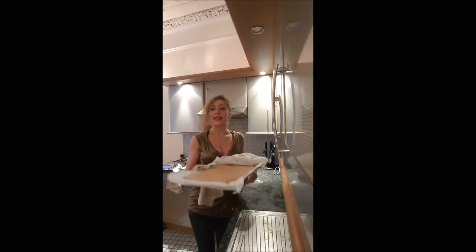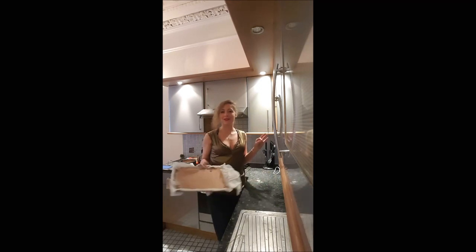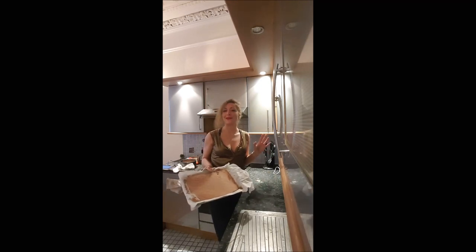It's not very nice like that — just watch my next video and I will show you how to use it to make a Black Forest. Bye-bye.